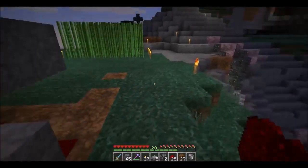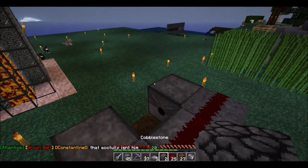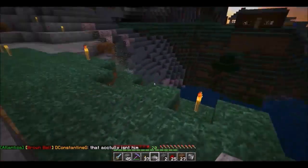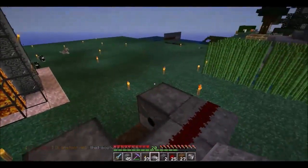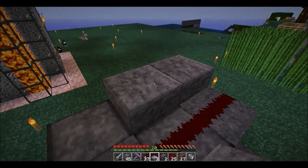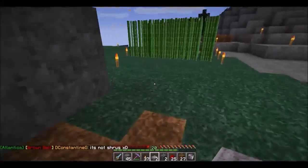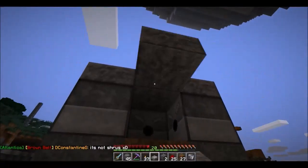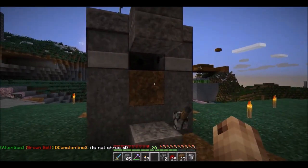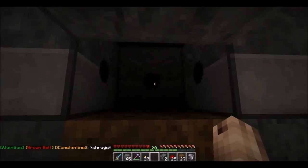That pretty much wraps up all the circuitry work. Now — if you like — fall off of that just like I did! Put a slab down here remembering to press Shift, slabs down here, come back around, put another slab here, one down, and it's pretty much good to go. You're just missing one more little critical element.